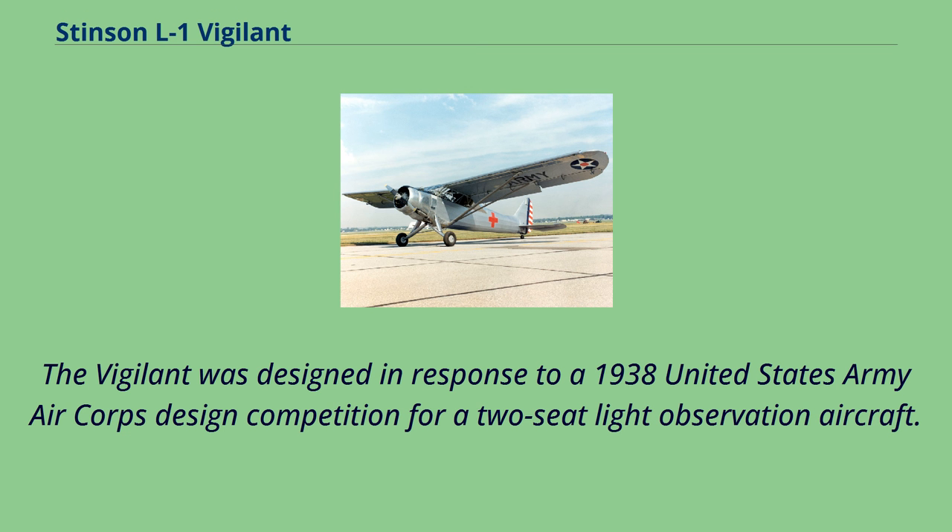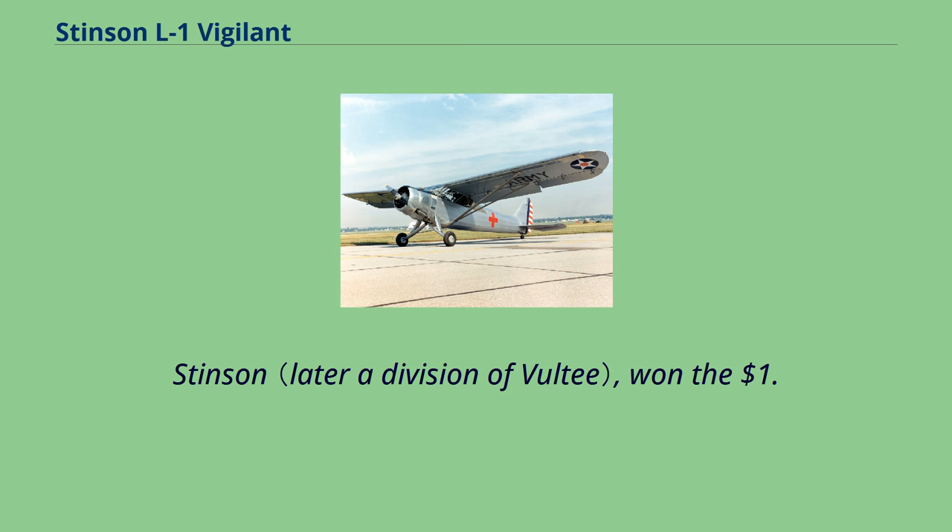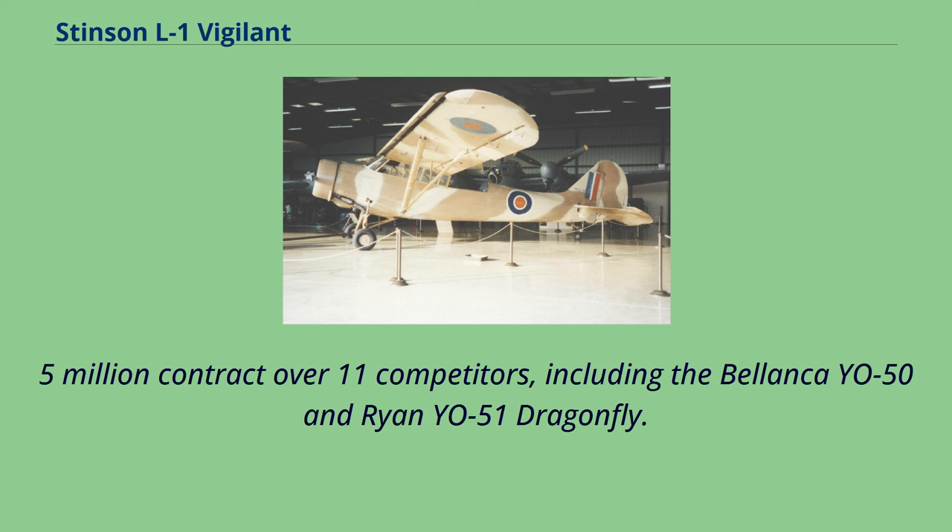The Vigilant was designed in response to a 1938 United States Army Air Corps design competition for a two-seat light observation aircraft. When the German manufacturer Fieseler Storch was demonstrated at the Cleveland Air Races, the Air Corps revised its specifications in an attempt to match its performance. Stinson won the $1.5 million contract over 11 competitors, including the Bellanca YO-50 and Ryan YO-51 Dragonfly.